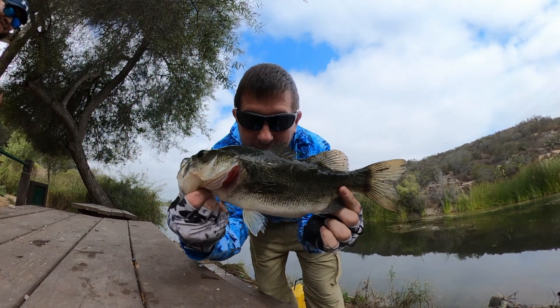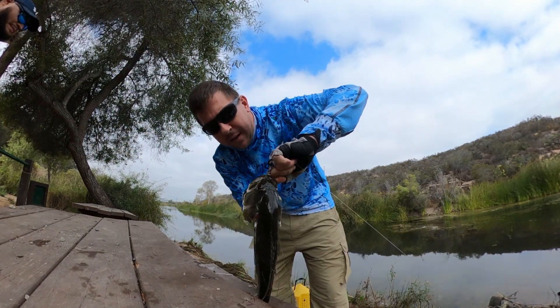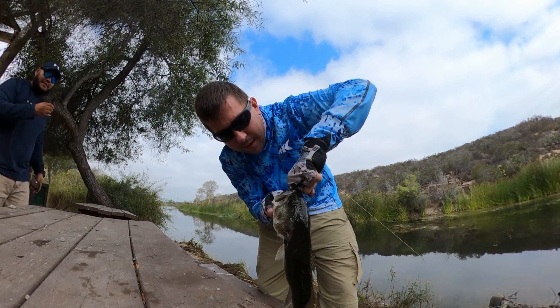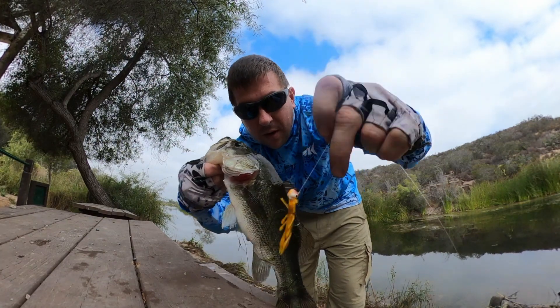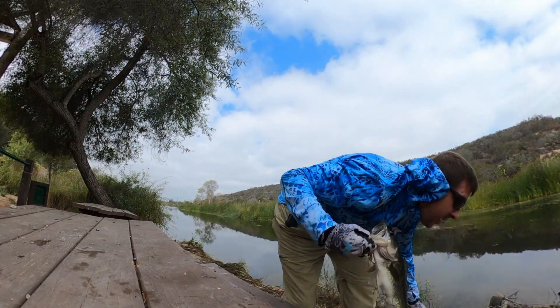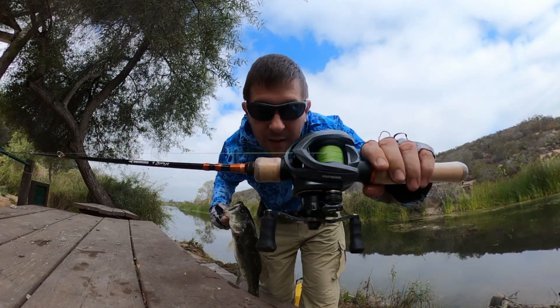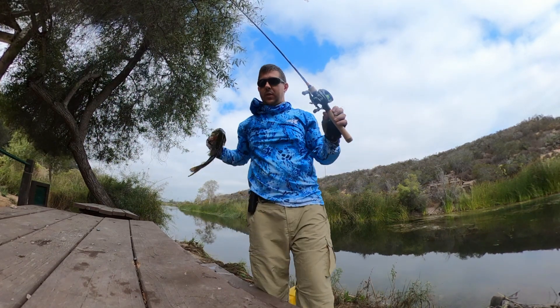Camera not on again - another fish on the little micro crawl here. Micro crawl fish, ultralight finesse on the Kast King Kestrel. Throw him back.